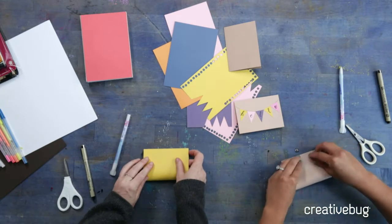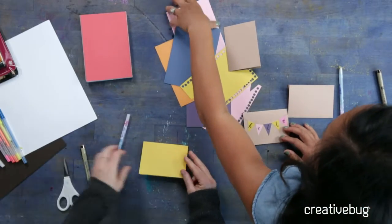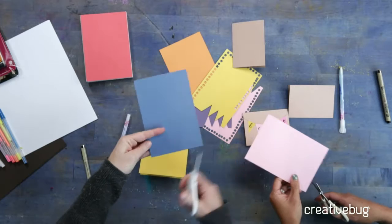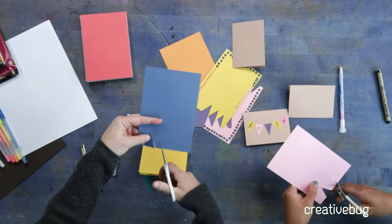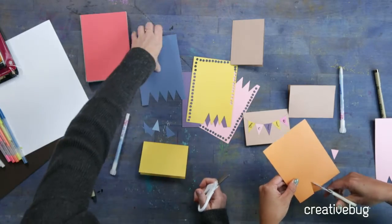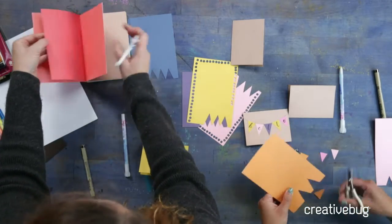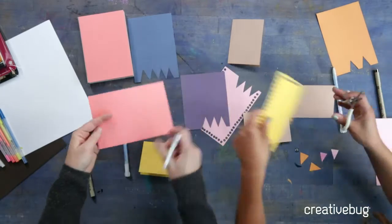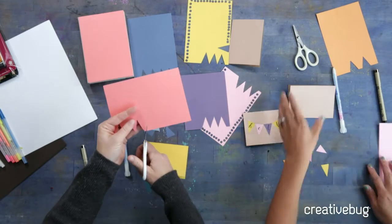So the first thing is just fold your card in half. We've got these little pre-cut cardstock pieces that Mikayla brought. Just pick a few of your favorite colors of paper — for the triangle you're just going to make two cuts on the straight edge. These are just free-form, which I actually really like. We're making a little bunting, so I like that they're not all perfect triangles. The back of these is double-sided color so you can decide what you're going to write.